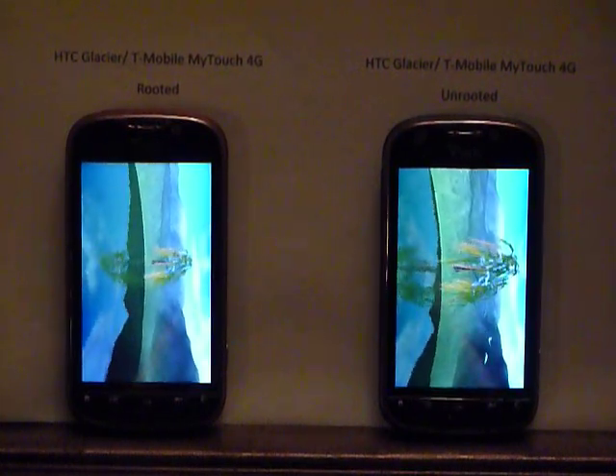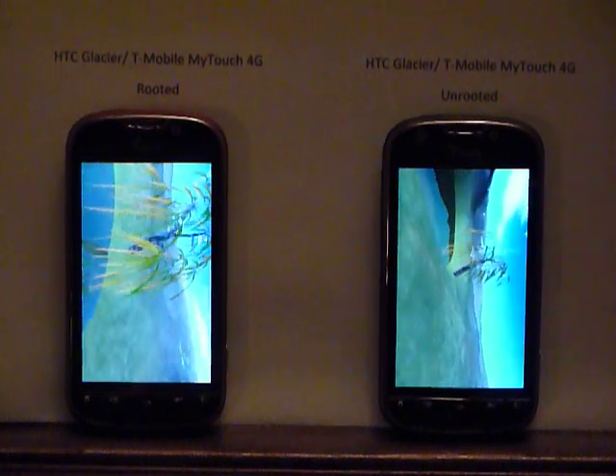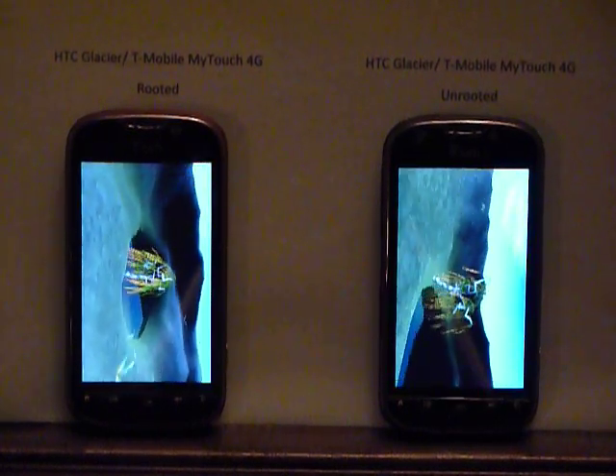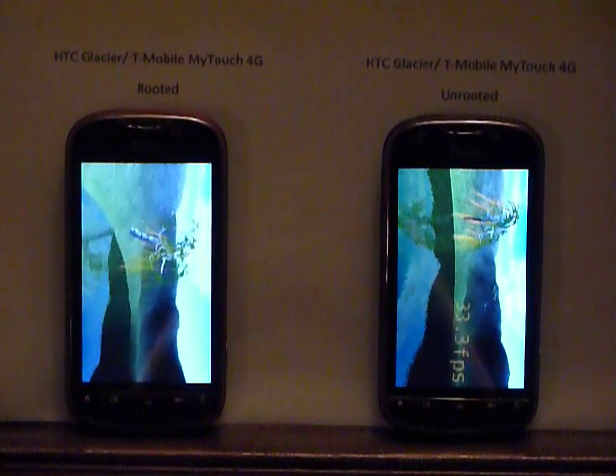It is a distinct difference that people have made a number of videos and comments about. People return their phones because they got the bad screen. So if anybody has that as a concern, watch out if you are considering purchasing a MyTouch 4G.